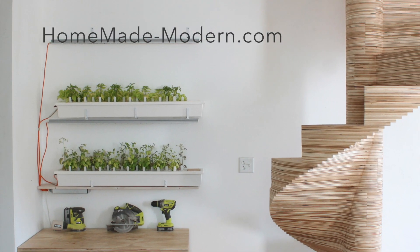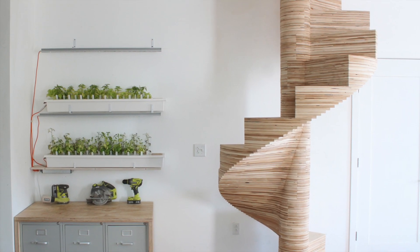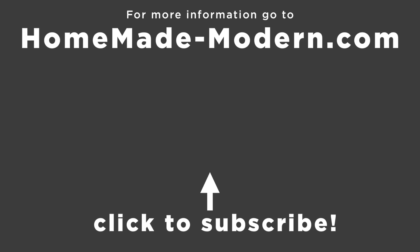For more information, check out my website, and if you want to see what I'm working on next, be sure to follow me on Instagram. And don't forget to subscribe to this channel if you haven't already.